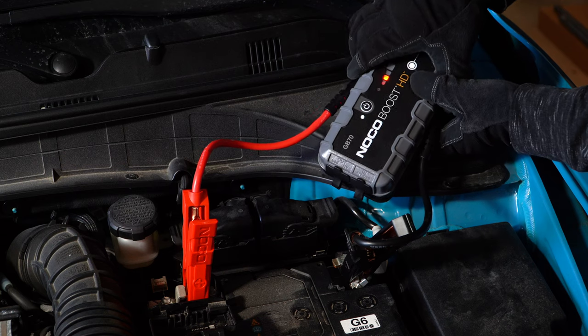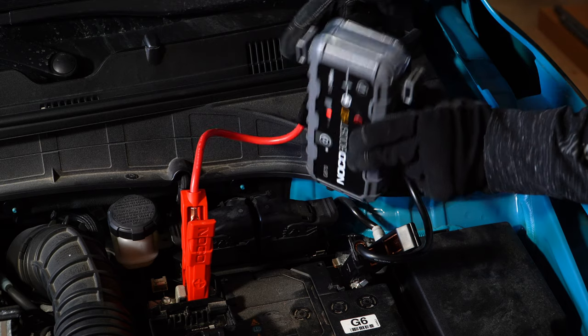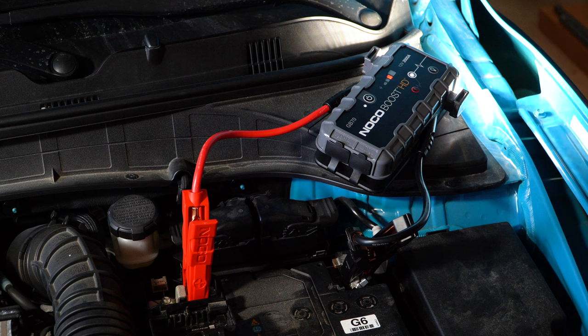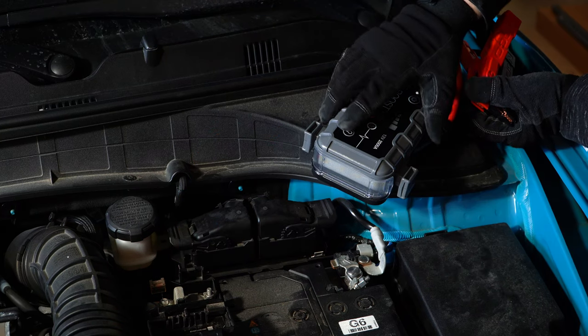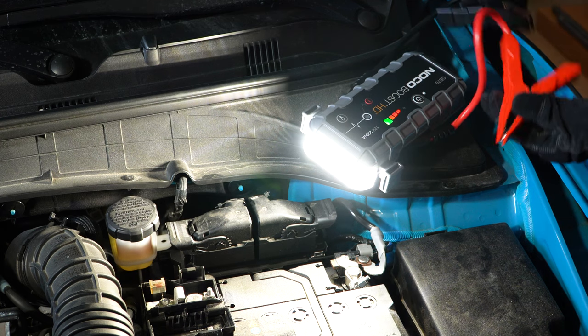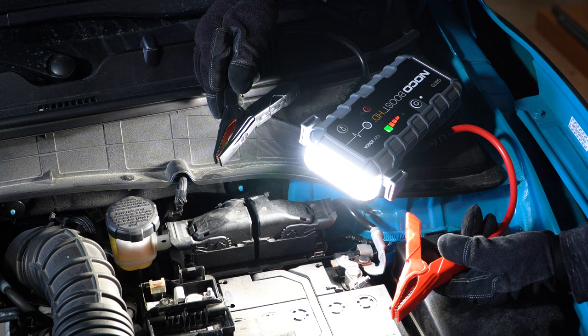One potential drawback is how the cables and precision clamps trail back and away from the flashlight. On the left side is the charging bank, while the 400-lumen flashlight is on the right side. The clamps of the GB70 are aligned with the charging bank, not the flashlight. We wish this were reversed, especially for nighttime usage. Ideally, the flashlight and the cables should point in the same direction so it's easier to see the battery.